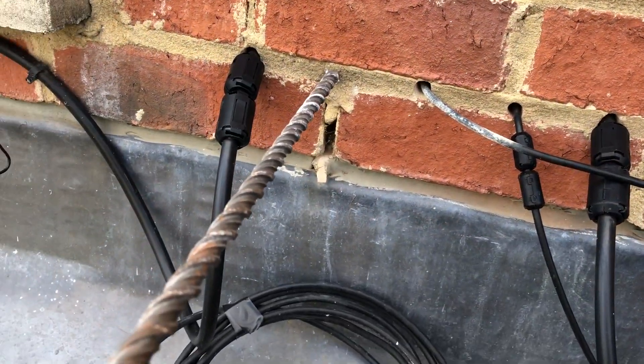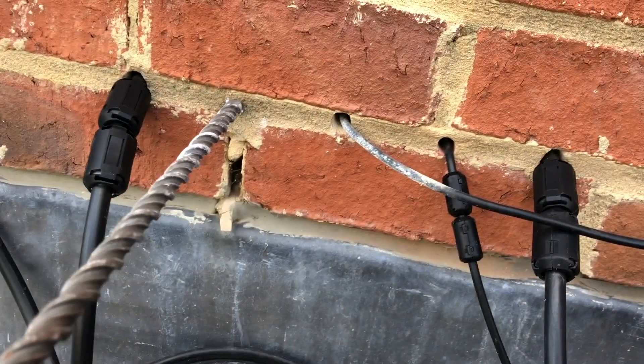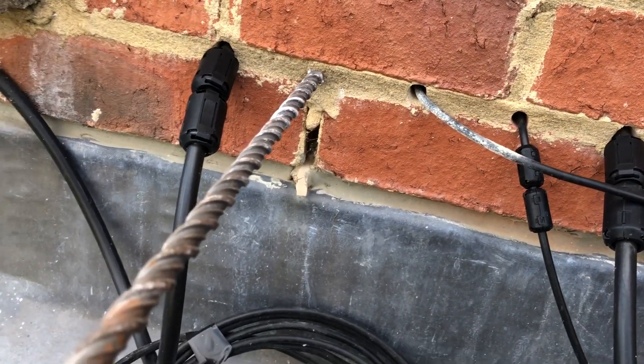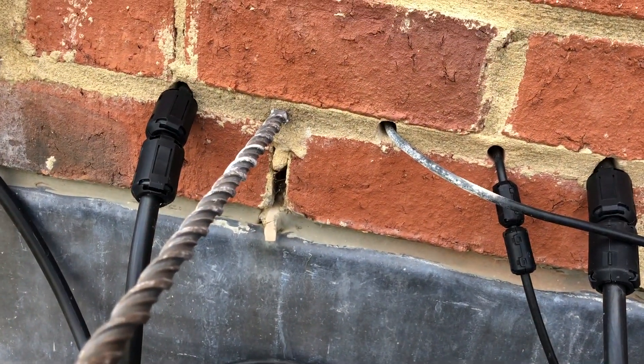Now comes the fun part of getting the coax up into the shack through the wall. We've got a 12mm bit — a very long bit — that will go right through the wall. Then attach the coax to the end of the bit, pass it through, and we shall be into the shack.